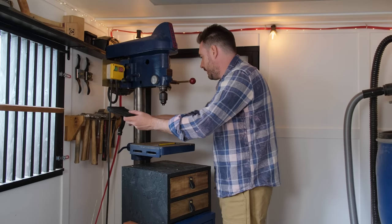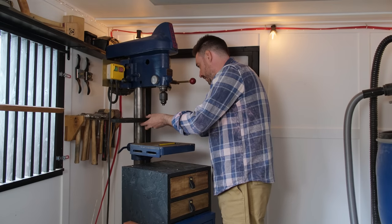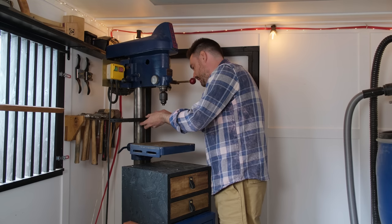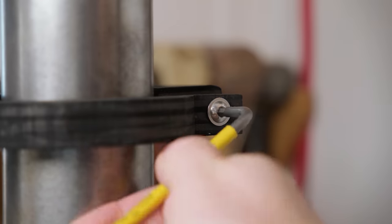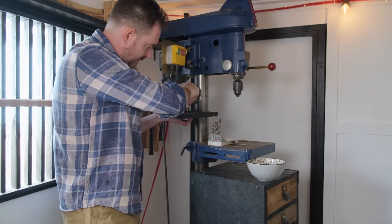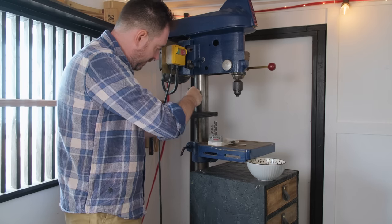Now this ink has dried, I can get it all clamped back into place. Now it's just a case of getting this all filled up.